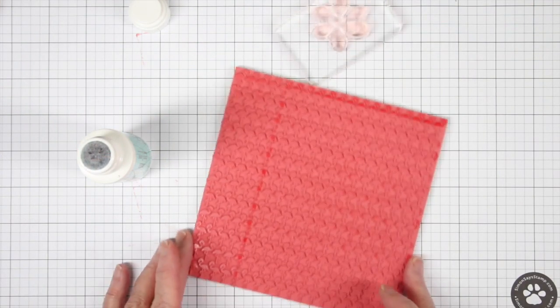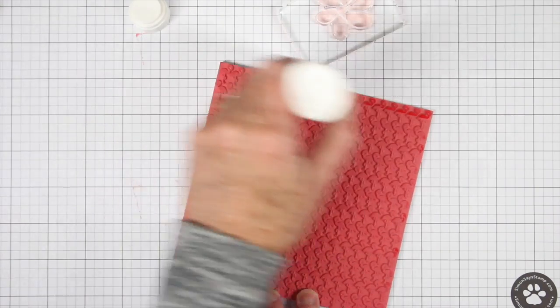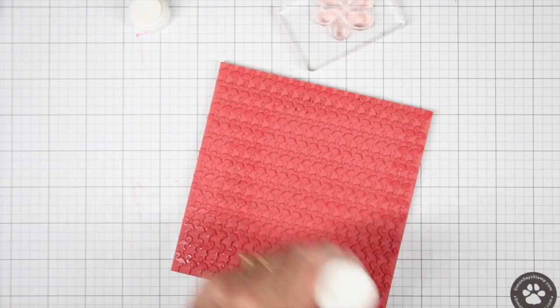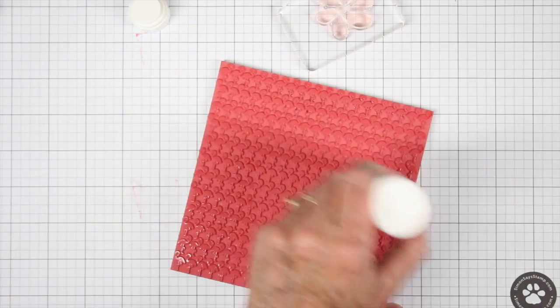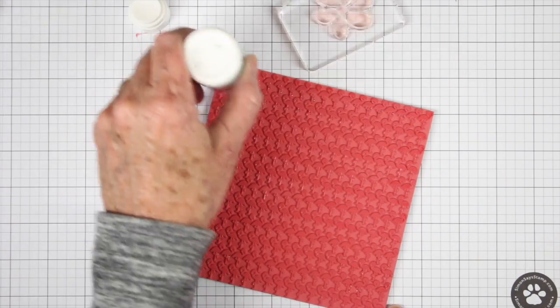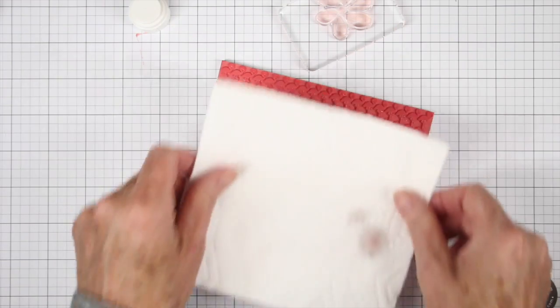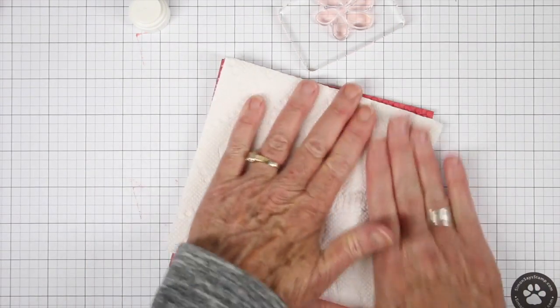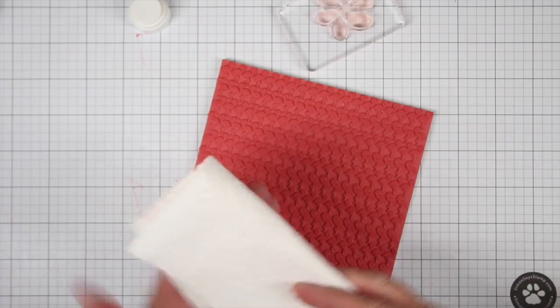You can use the same processes for cleaning your rubber stamps. Here I'm showing you how to use the Dauber — I'll just go over this entire stamp, gently, not scrubbing hard, just going over all the surfaces of the rubber. Once I have that completely covered I can wipe it down with a paper towel or cloth, and you couldn't really see it but it did have some pink ink on there.